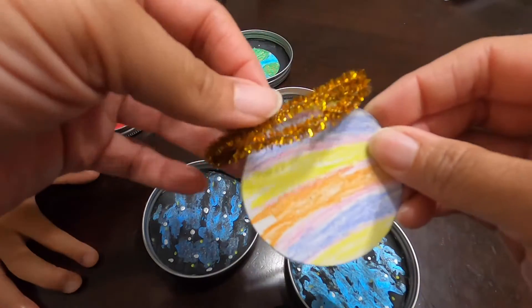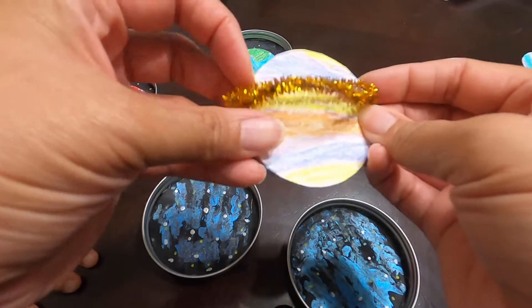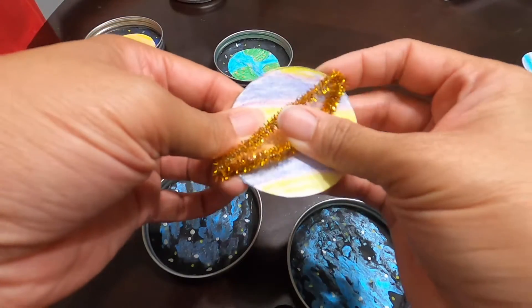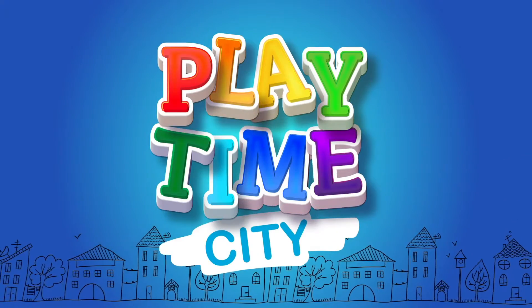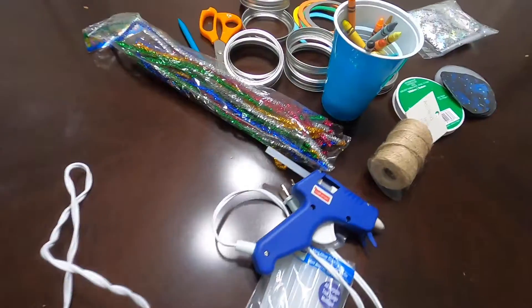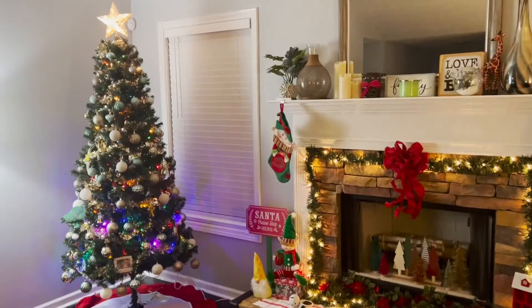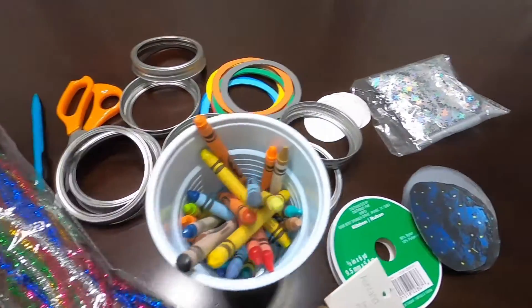For Saturn, we're going to put some pipe cleaners around it to make the ring. Today on this side of town we are making some solar system ornaments for our Christmas tree. This is our yearly Christmas craft.